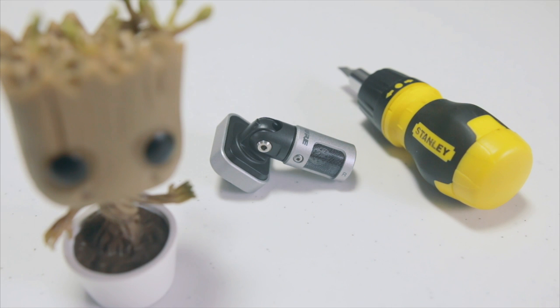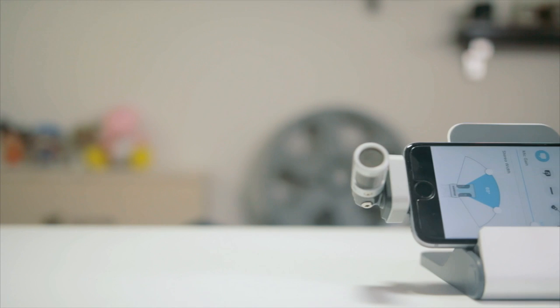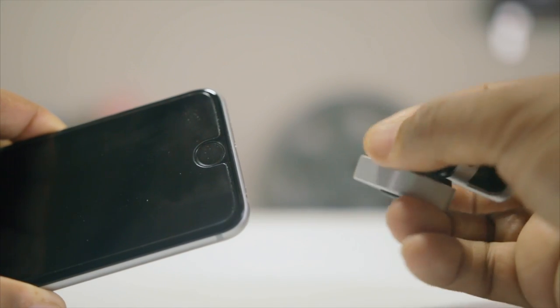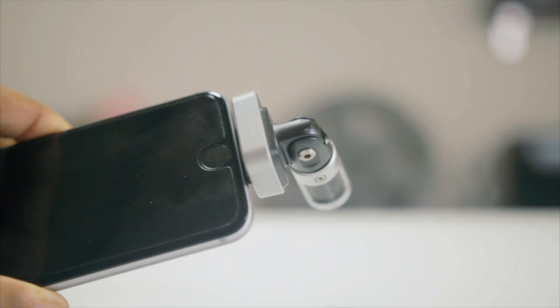Overall, I have to say the Shure MV88 is a great buy. It has more features than you can shake a stick at, which gives it the flexibility to fit most shooting situations. Unfortunately, the lightning connector restricts its use to iOS devices, and the connection felt a little loose — I wish Shure would find a way to make it feel more secure. Alright guys, that's it — don't forget to check out our other unboxings and product reviews!